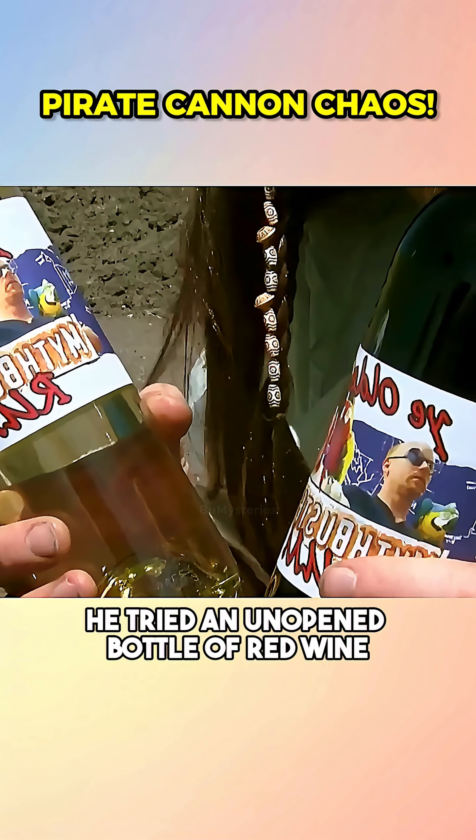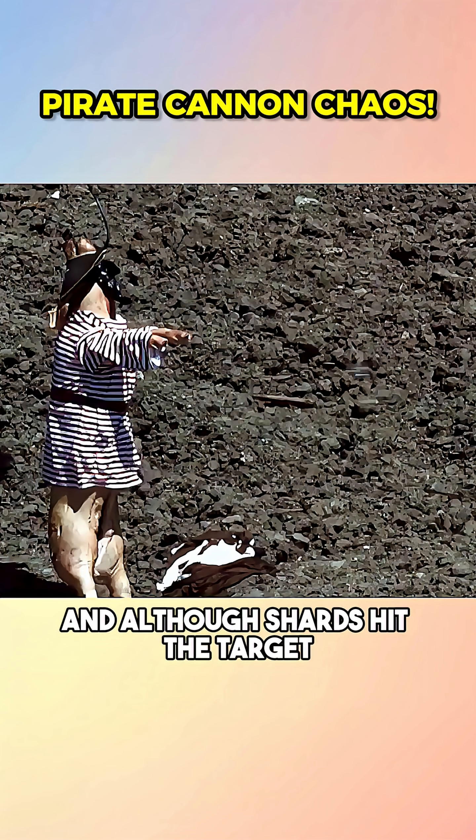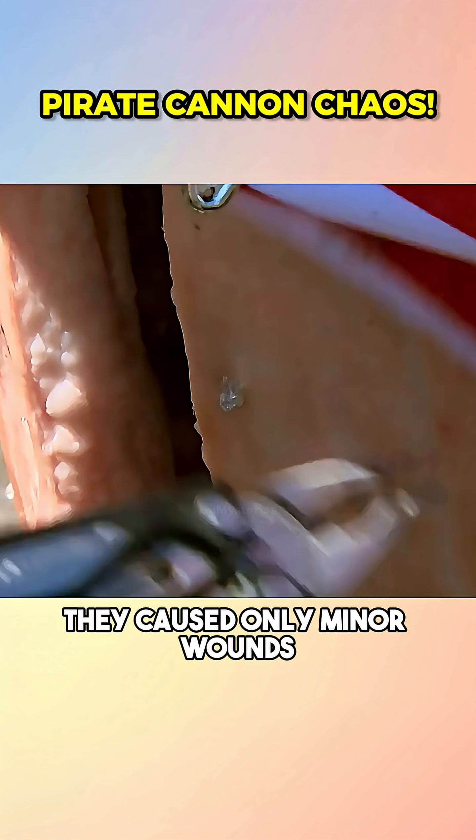Next, he tried an unopened bottle of red wine. The glass shattered right at the muzzle from the enormous force, and although shards hit the target, they caused only minor wounds.